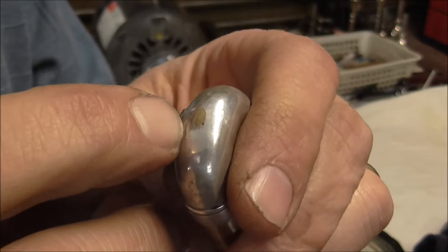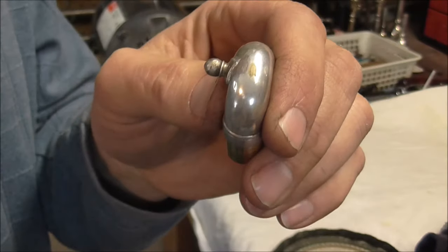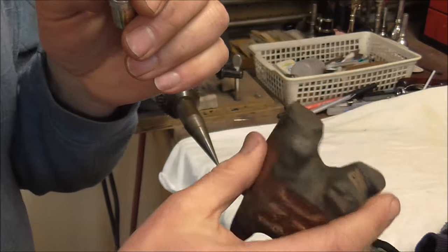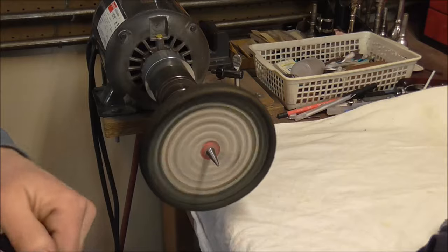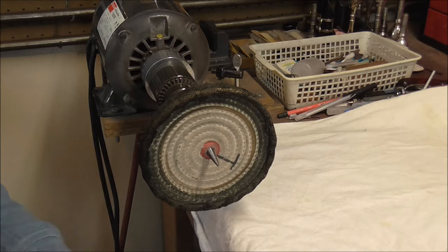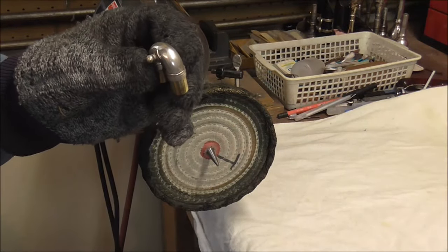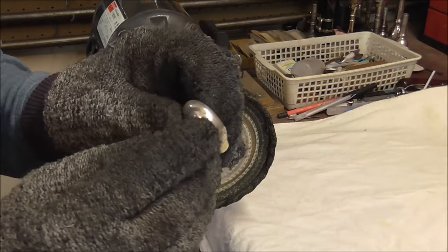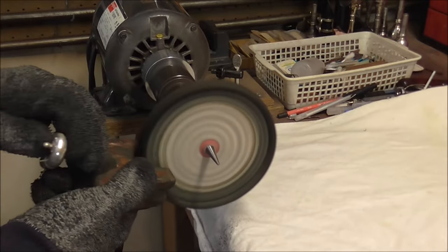It just has one small spot where the plating is gone, and the brass underneath is also pitted. So I am going to buff it with the triple E buffing compound, which has a very coarse grit. It is going to take off some of the plating, but in this case that is okay because I need to get rid of the pitting, and I am going to be replating it anyway.